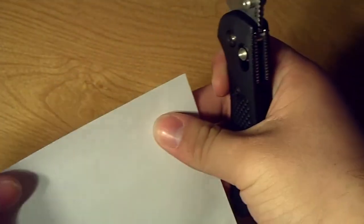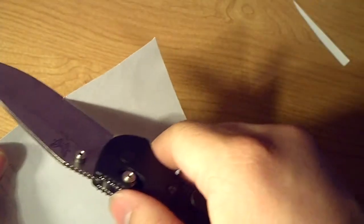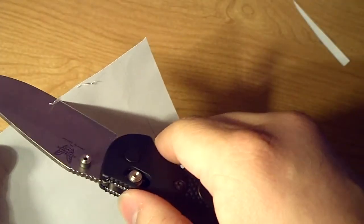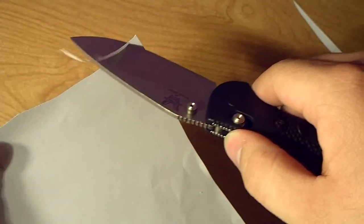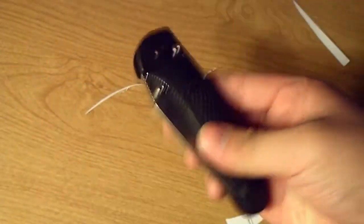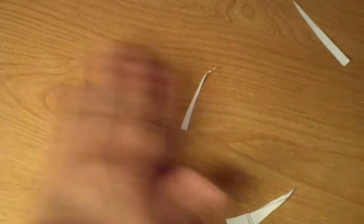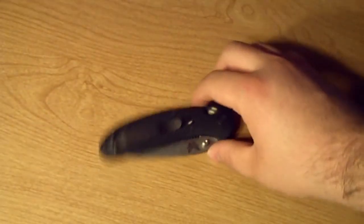I'll do a paper cut here — it's just ridiculous how sharp it is. I hope it holds that edge for a while too, because it is the S30V — it will be nice if it holds it a while.